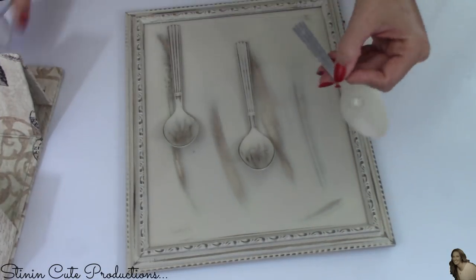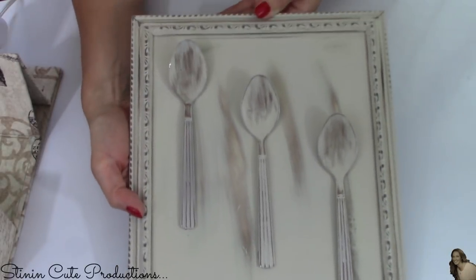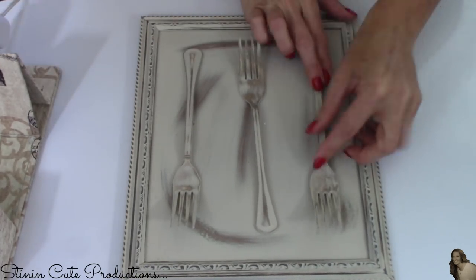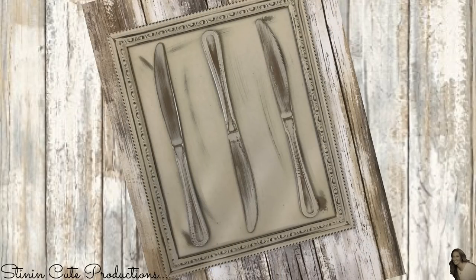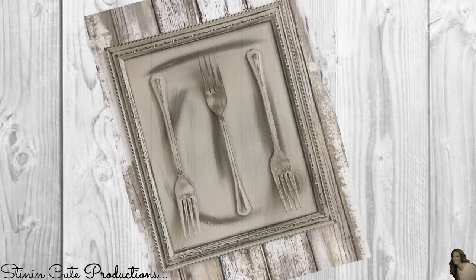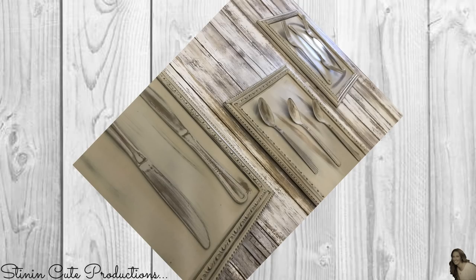I'll then do the same thing with my spoons, hot gluing them onto the glass part of the frame, and then the forks as well. Look at how stinking cute this turned out — it's so rustic and farmhouse chic. The best part is that people will never guess this was made using Dollar Tree items; it looks more expensive than it is and is guaranteed to leave people talking.